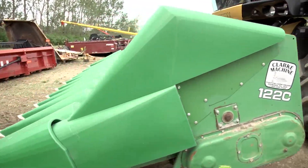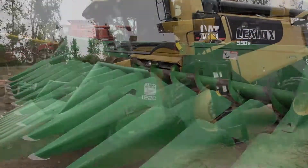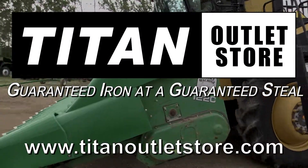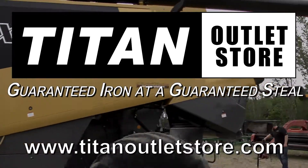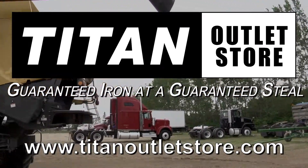It's now time to drive away and begin harvesting. To see more instructional videos, be sure to click subscribe above the video. If you'd like to see our entire selection of equipment, visit our website at TitanOutletStore.com.